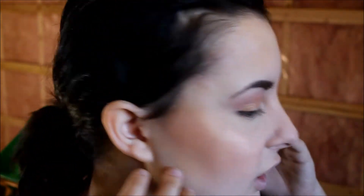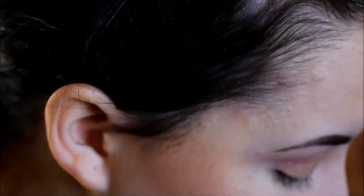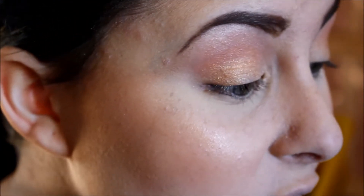So this is the final result for the cheeks, except for the contour obviously. It's just a nice glowy skin — you glow from within, but with a little bit of warmth. It's not necessarily looking pink. And if you think it's too much, you can just take your powder and go around a little bit.